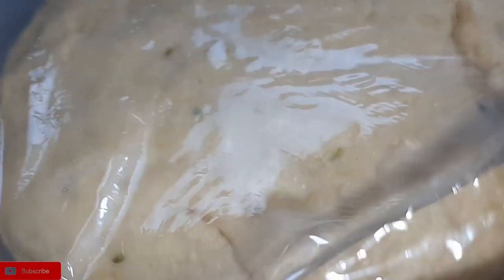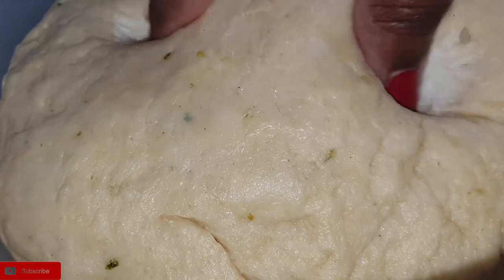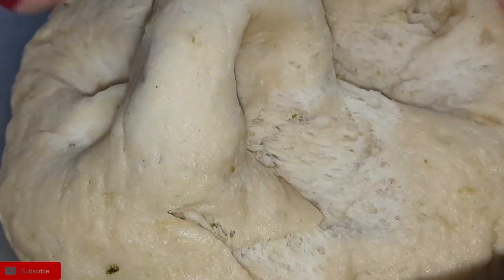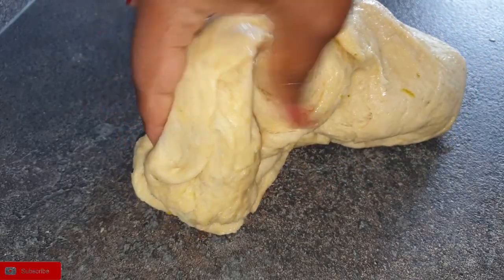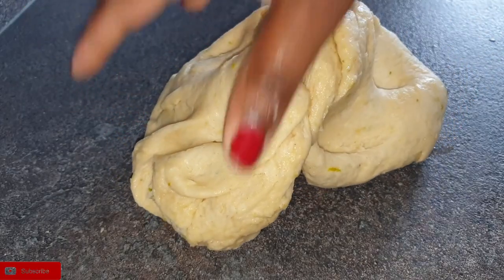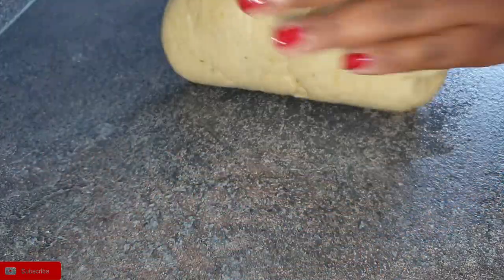This is after an hour — my dough has risen and it's also really soft, as you can see. This is what you want. Now I'm just going to proceed to knead it a little bit and roll it to cut into my desired shapes.